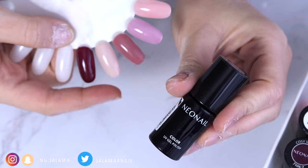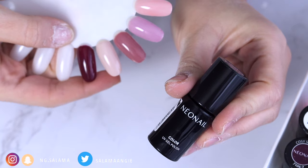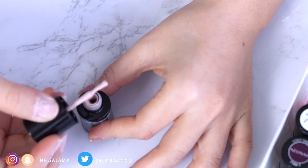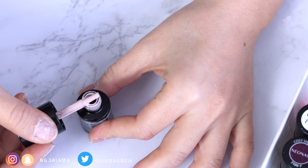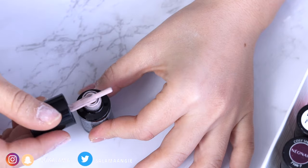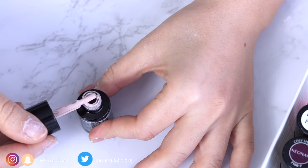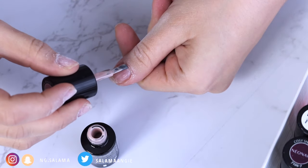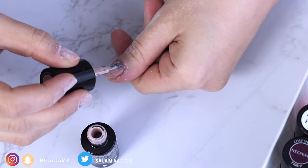Most of my colors are from Neo Nails — I'm going to link all the ones I have below. When it comes to color, make sure again that thinner, more layers is better than too-thick layers. Stay away from your cuticle area and stay away from the skin as I mentioned before, and then apply the color.